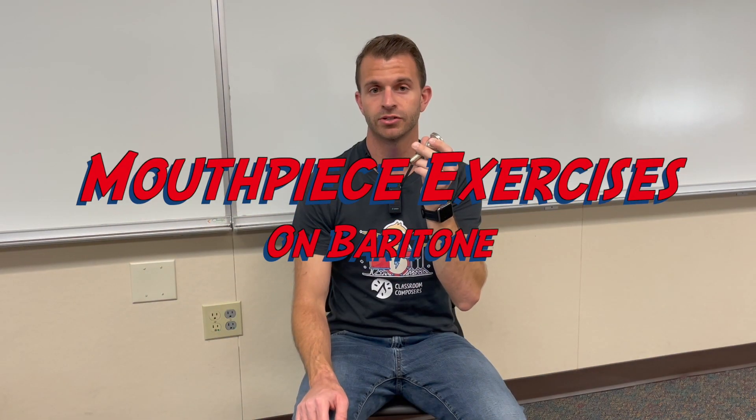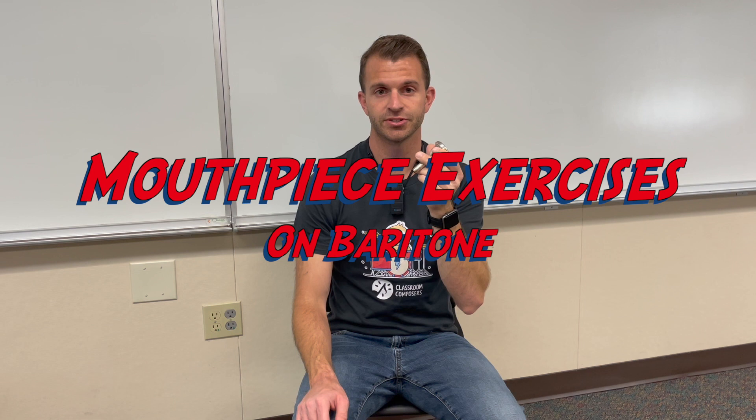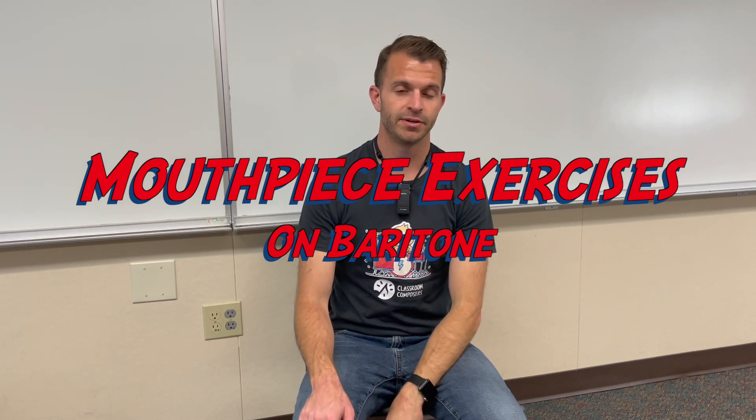Hey everybody, it's Mr. Hop here with Classroom Composers. In today's video lesson, we're going to learn how to make a sound on our trombone, baritone, and euphonium mouthpiece, and then we're going to do some mouthpiece exercises. This is going to correspond with lesson 10 and 11 in the pre-method book.